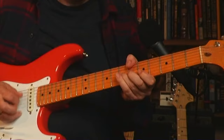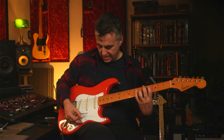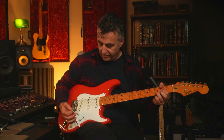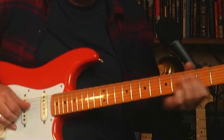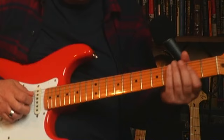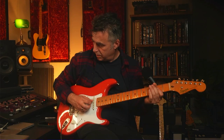In position four you've got that darker strat tone, which is great. The middle position is great for strumming — really a nice balanced sound. Then position two you've got that out-of-phase tone. And then the back position — I'm a back-position player, especially for the Shadows kind of stuff.